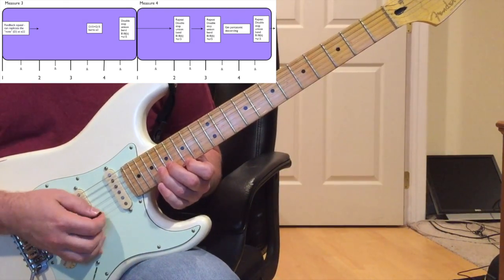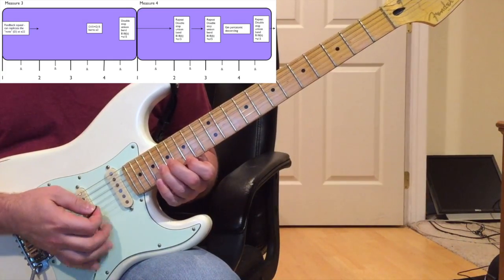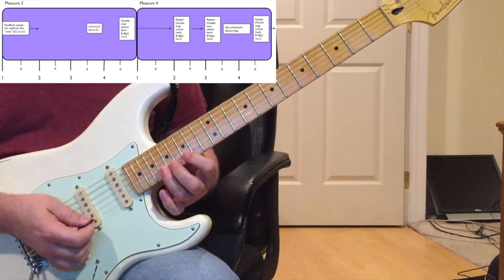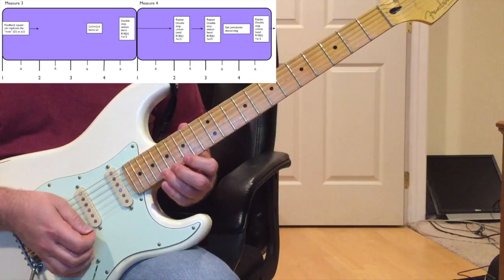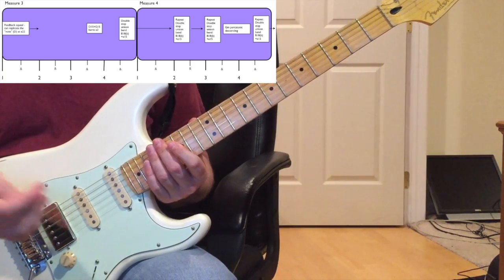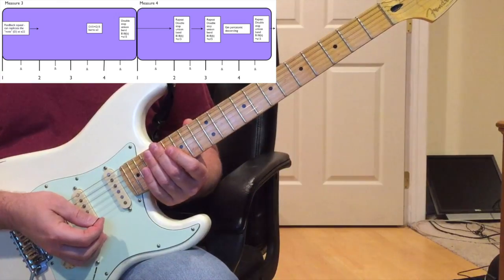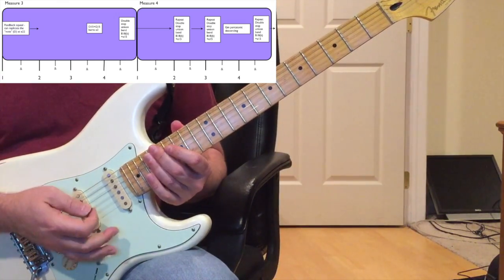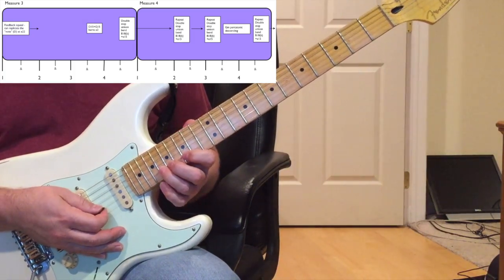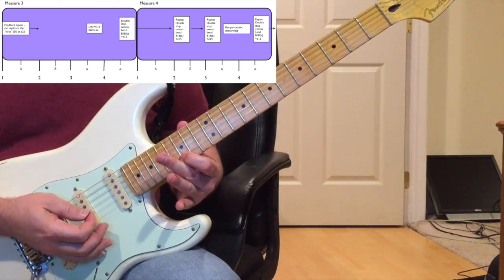Right after you repeat the unison bend on three, you're going to play this quick G minor pentatonic descending run - basically in the G minor blues box, or B flat major pentatonic. The notes I like to play there: bend up the 18th fret B string with your ring finger, release the bend to 18, then play the 15th fret B string with your index finger.